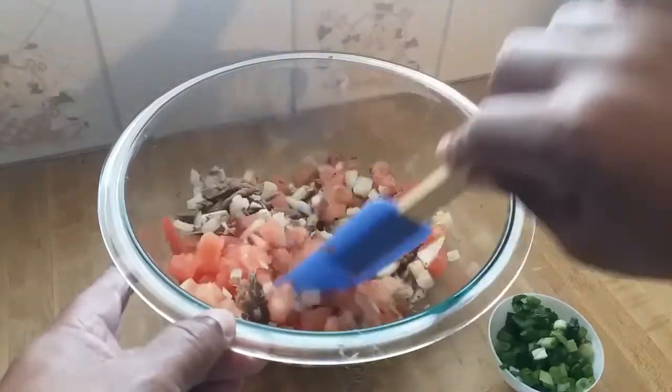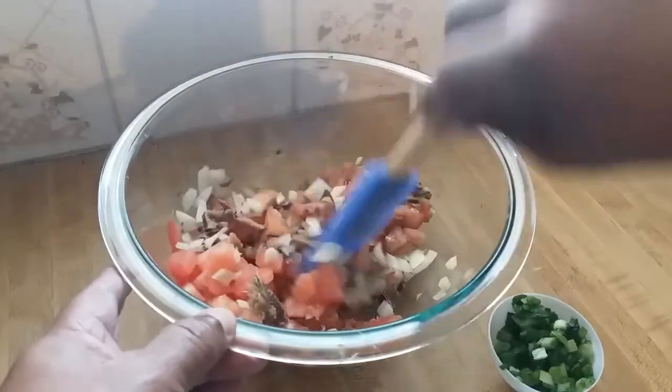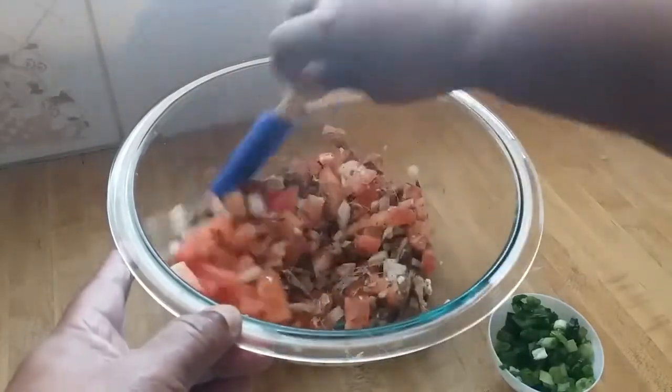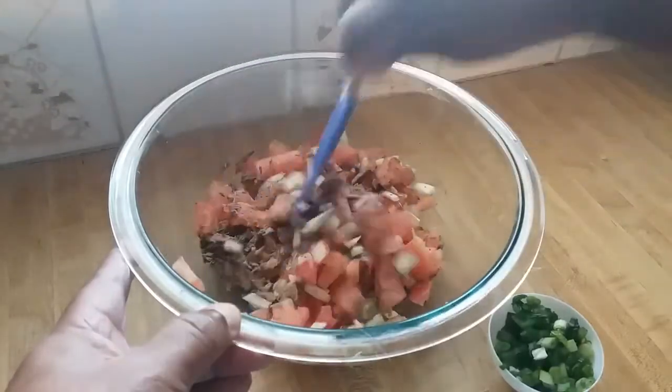I'm going to heat a bit of oil — maybe less than a quarter cup of canola oil — and just pour it over this mixture. That basically binds everything together and brings out all the flavor from the ingredients.